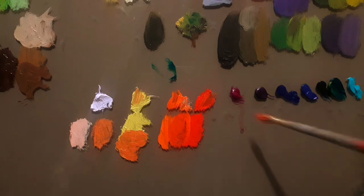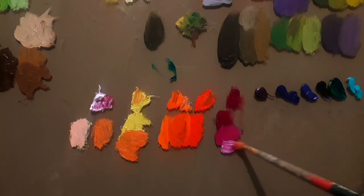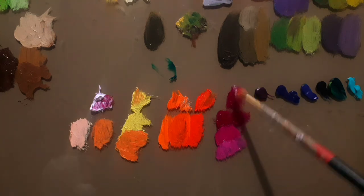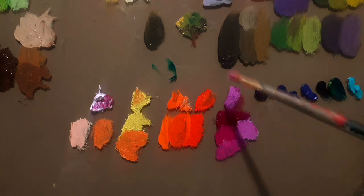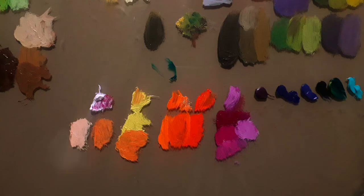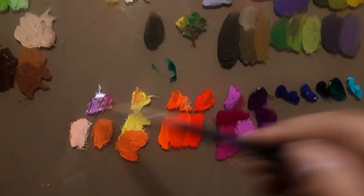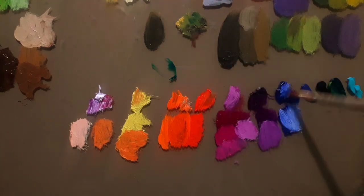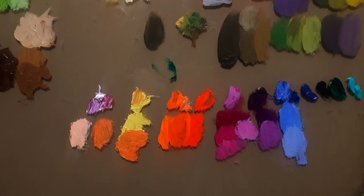Now I'm moving to quinacridone magenta — a very powerful modern organic color with great tinting strength and one of the bases of the modern printing industry. I mixed it initially with lead white and now with titanium white, and both produce quite different and striking results. This is another magenta I have — it also creates a beautiful color when mixed with lead white. And this is French ultramarine — I use it very often, even though it's not strictly part of my regular color chart.